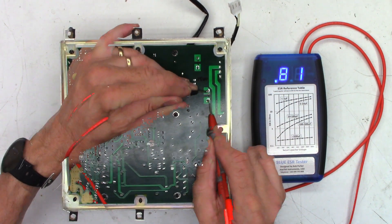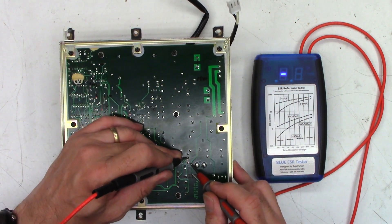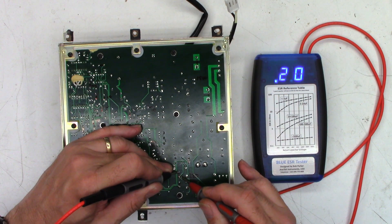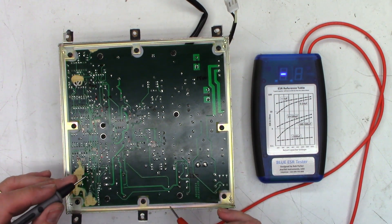The main filter caps read 0.02 and 0.01 - perfectly fine. Checking the 220s, I'd expect to see probably half an ohm or less: 0.14, 0.15, 0.08. Those all seem to be perfectly fine.